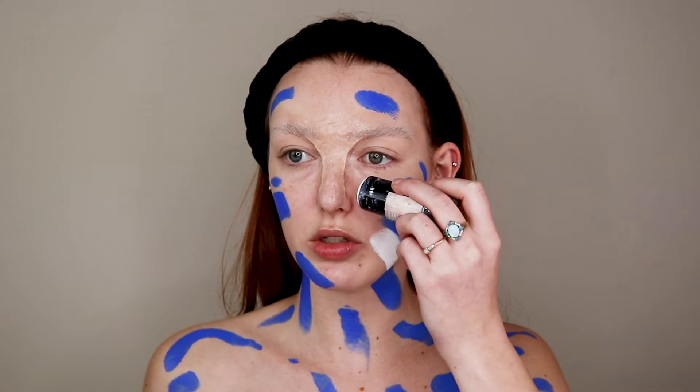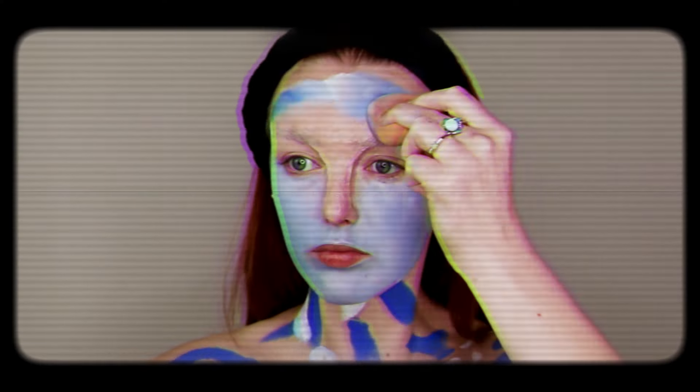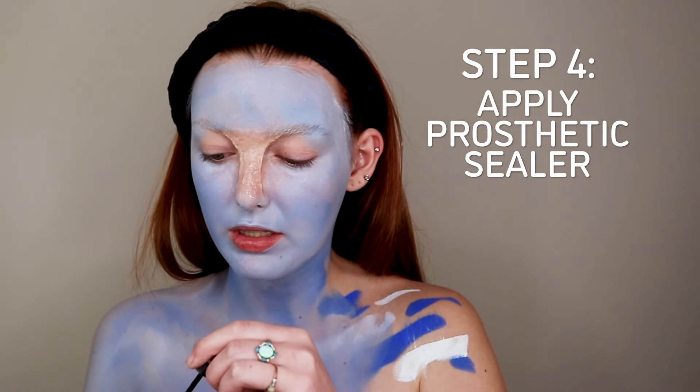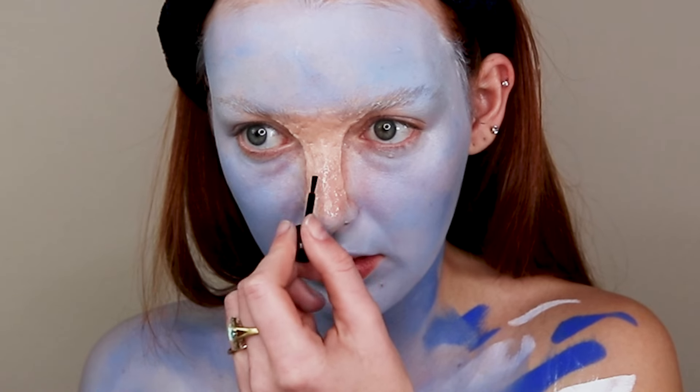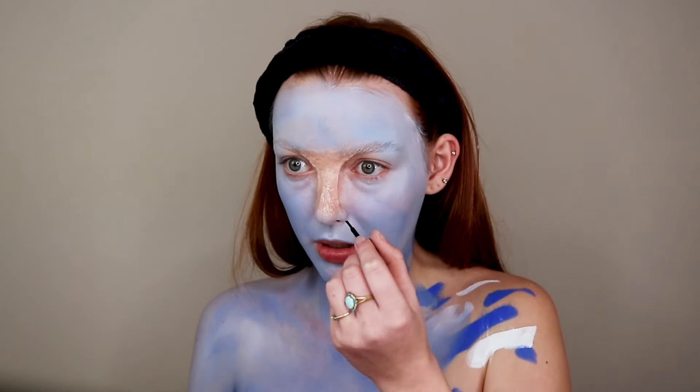That took a few more minutes than I wanted, but finally I got it to how I want it. Moving on to the next step, I am going to do the body painting. I just do colors around my face like this, then I'll go in with my white and do that same sort of thing, and then I just blend it out. While this wasn't a prosthetic, it's still that consistency that it will hopefully harden by me putting on this sealer.